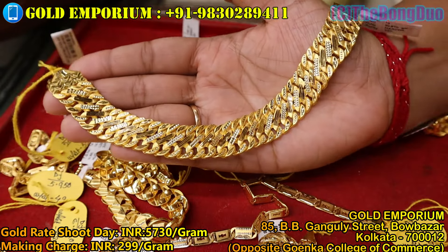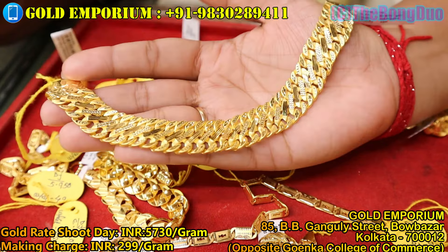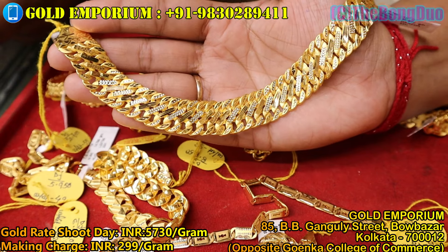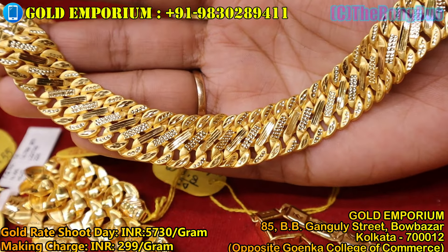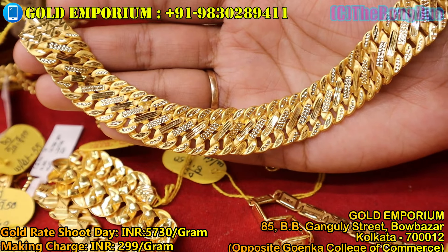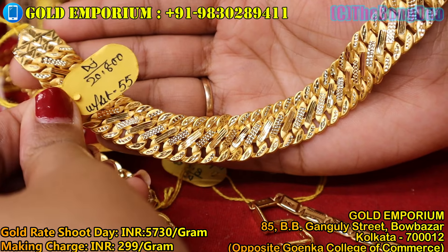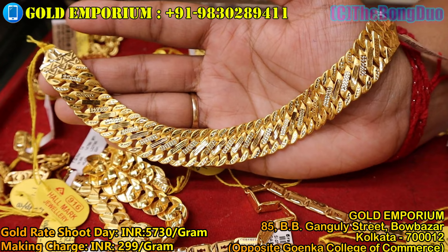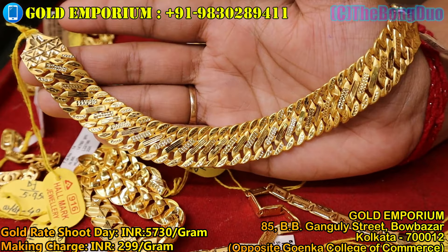This next design weighs 20.800 grams, priced at 1,35,200 — one lakh thirty-five thousand two hundred taka. This was the last collection shown in this video.